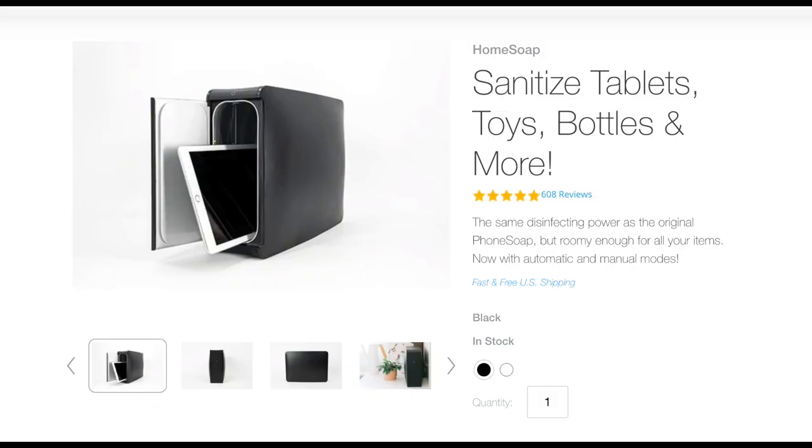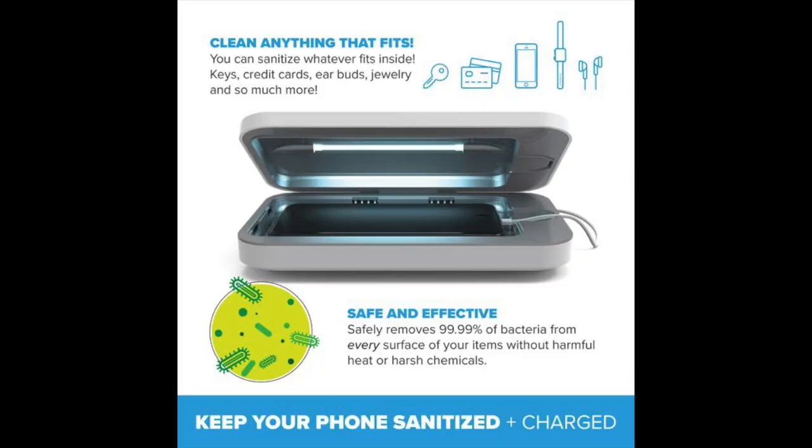They also make a much larger version called the Home Soap. This is much larger — you can fit things inside like iPads, maybe a couple of different phones, a pair of sunglasses, your remote control, your keys. You name it, fit it inside and sanitize it. And that's what they say about this little guy too — if it fits, it'll sanitize.